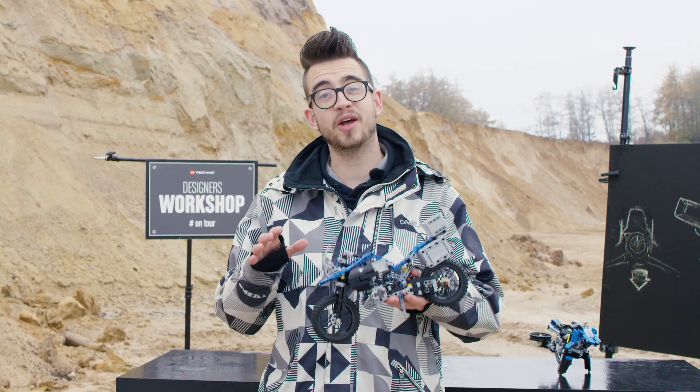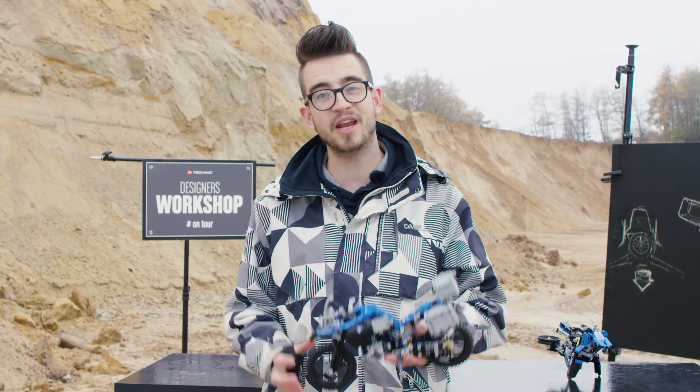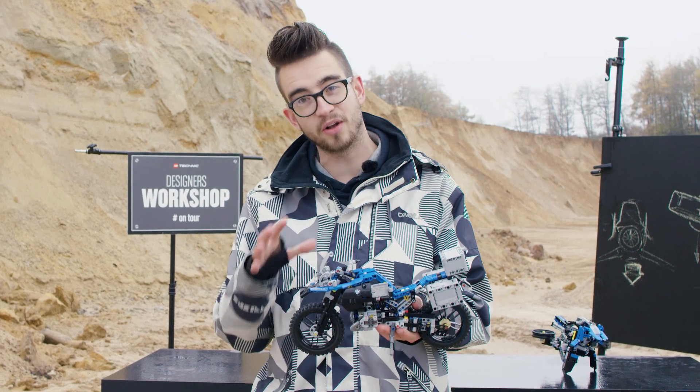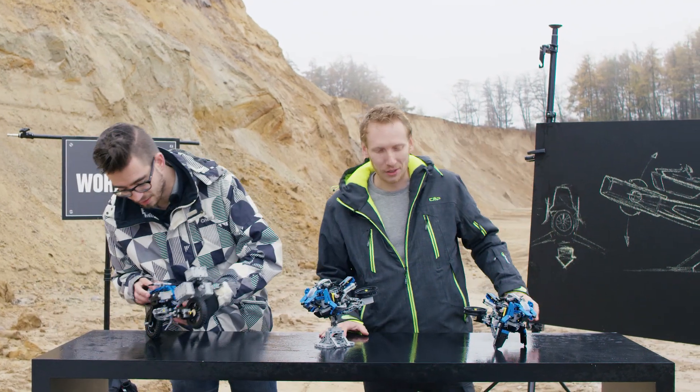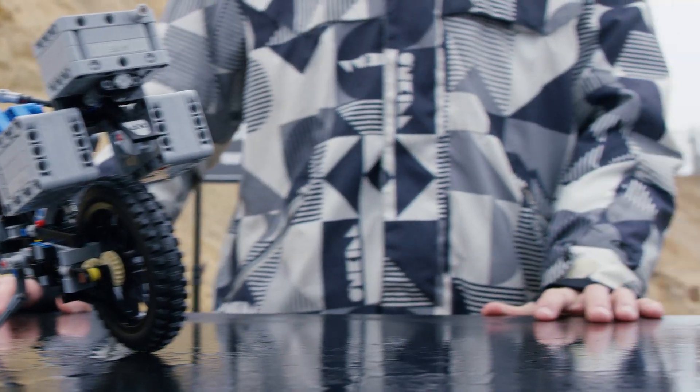Hey LEGO Technic fans and welcome back to another designer workshop on tour. Today we're going to talk about the alternative model of this BMW. For that I invited my friend Aurelien. So Aurelien, what are we looking at here?